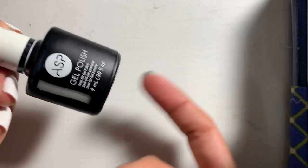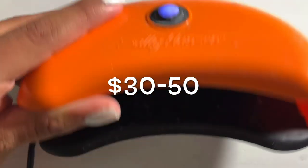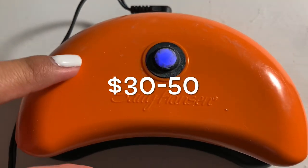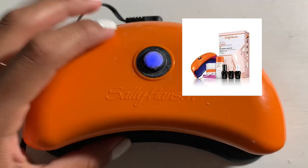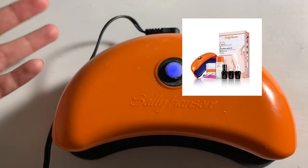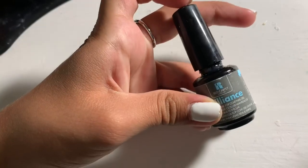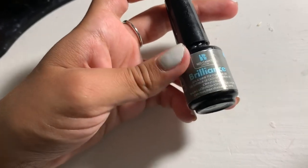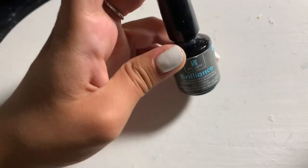I also use this Sally Hansen lamp — I got it in a set and it came with a light pink nail polish. I'll put a link or photo of the one I use in the description. I also use this clear coat by Red Carpet called Brilliant Seal and Shine Coat Nail Gel, so this is also a gel nail polish.